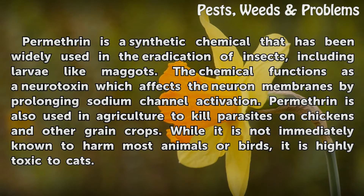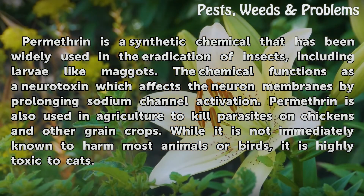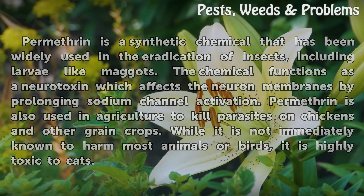Permethrin is a synthetic chemical that has been widely used in the eradication of insects, including larvae-like maggots. The chemical functions as a neurotoxin which affects the neuron membranes by prolonging sodium channel activation. Permethrin is also used in agriculture to kill parasites on chickens and other grain crops. While it is not immediately known to harm most animals or birds, it is highly toxic to cats.